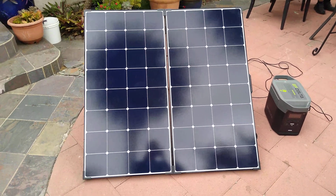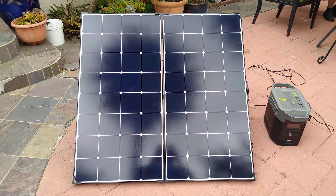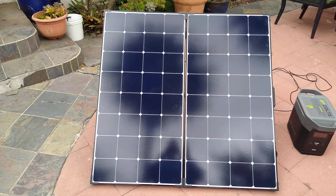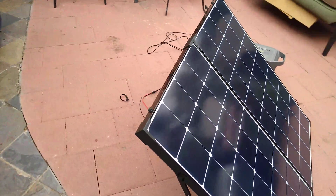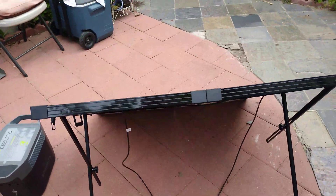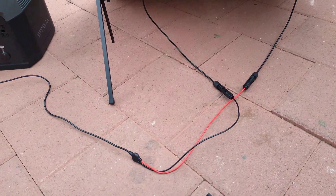I am charging my EcoFlow Delta right now directly with the Renogy 200 watt Eclipse solar panel I got. I will show you how I did it. It's directly from the solar panel to my EcoFlow Delta.